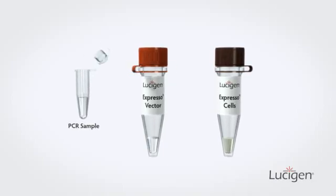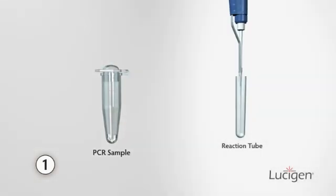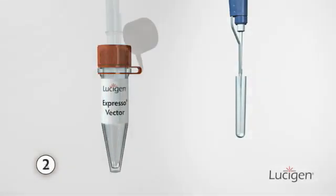You only need to combine three things to clone your gene: your amplified sample, the Expresso vector, and Lucigen's competent cells.